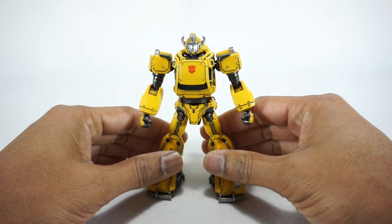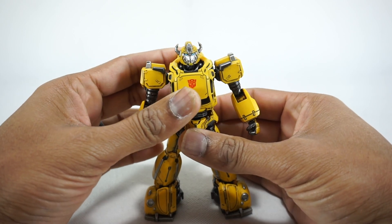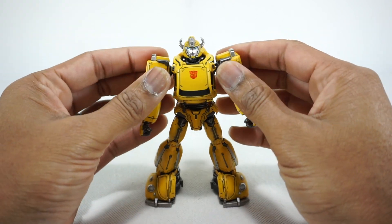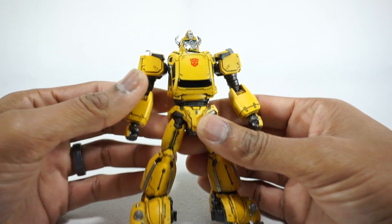I was really excited to look at something like this because I want to see what a premium company can do with an action figure at this scale. That's what's really interesting here, so we'll talk about that. Let's take a look at this figure.